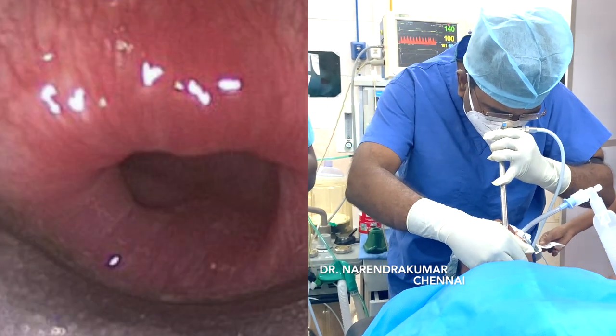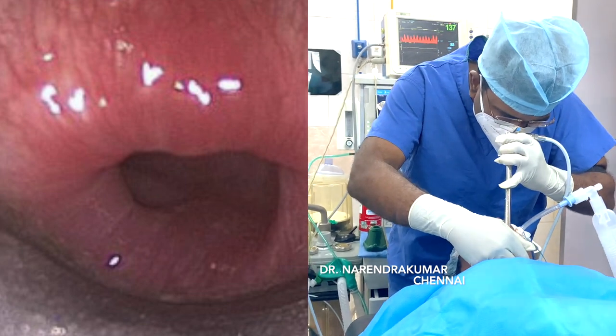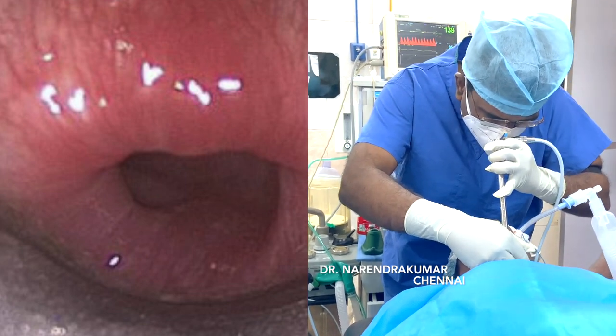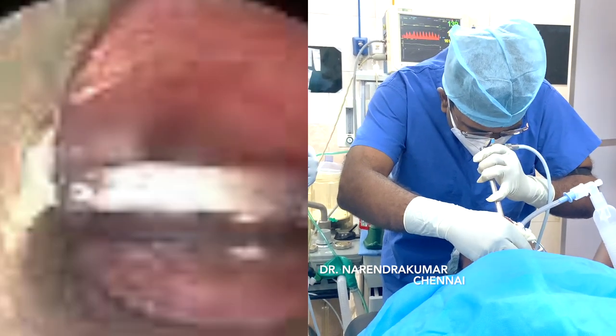After negotiating, you will see the cricopharyngeal opening — the esophageal opening. Insert just a little further inside and you will see the foreign body coin at that location.